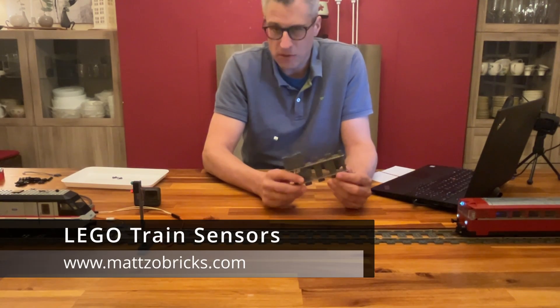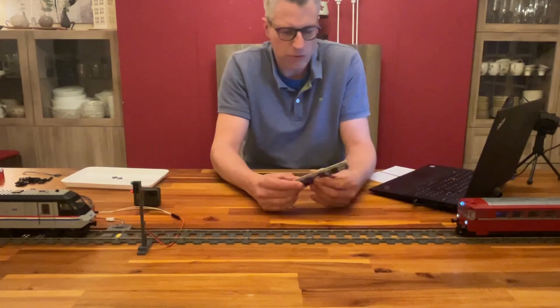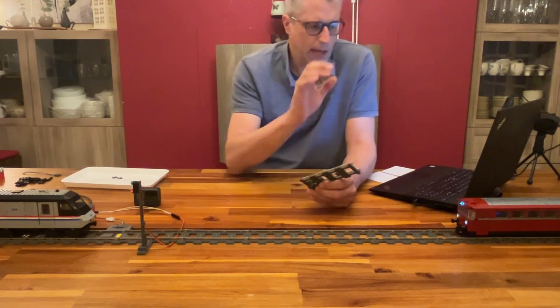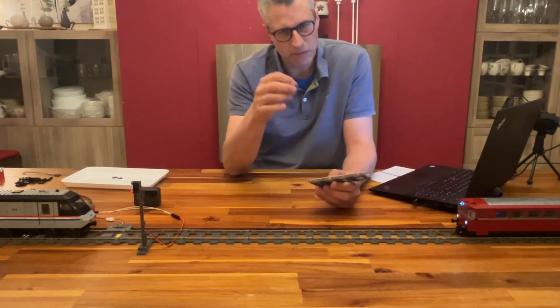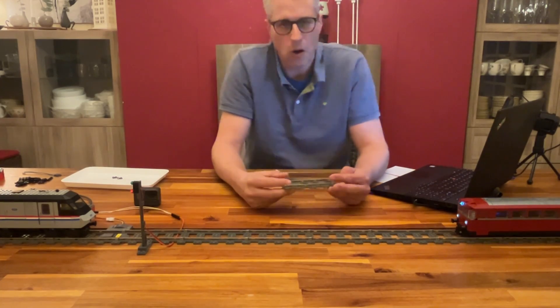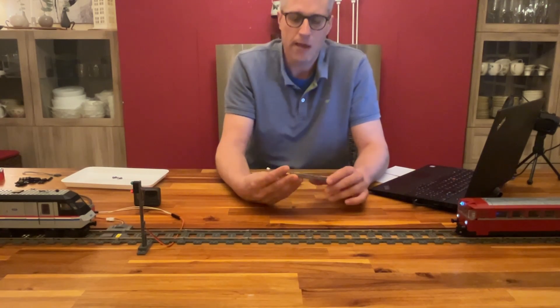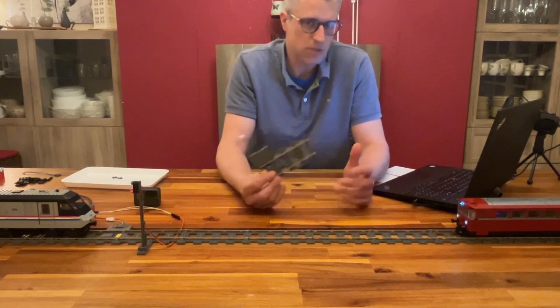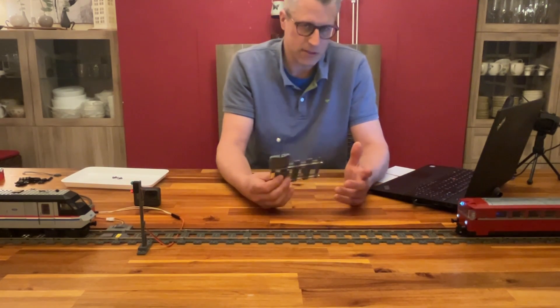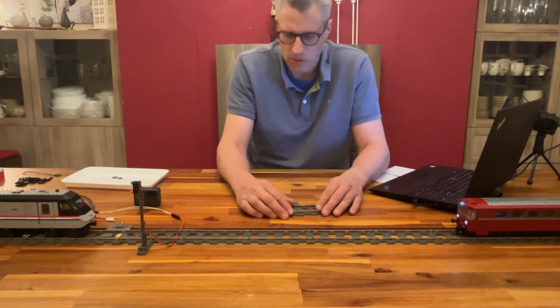What do you need sensors for? When automating LEGO trains, we start and stop trains and need to detect the precise position of the train. We need to know that the train has reached a certain position on the layout by using sensors, in order to make it slow, make it faster, or stop it.